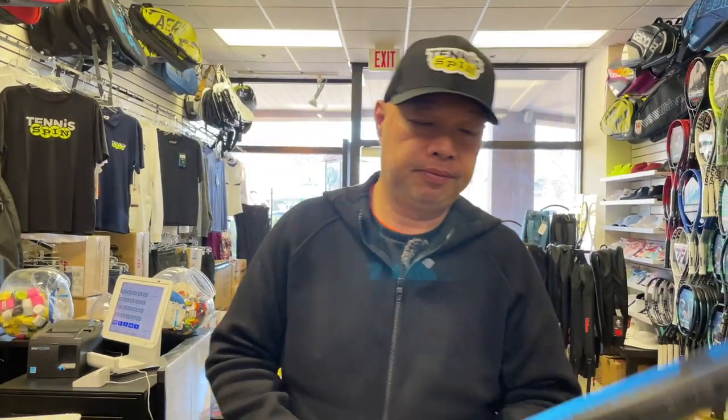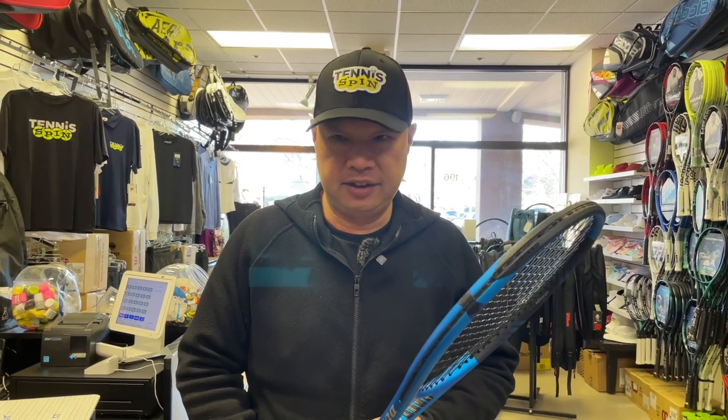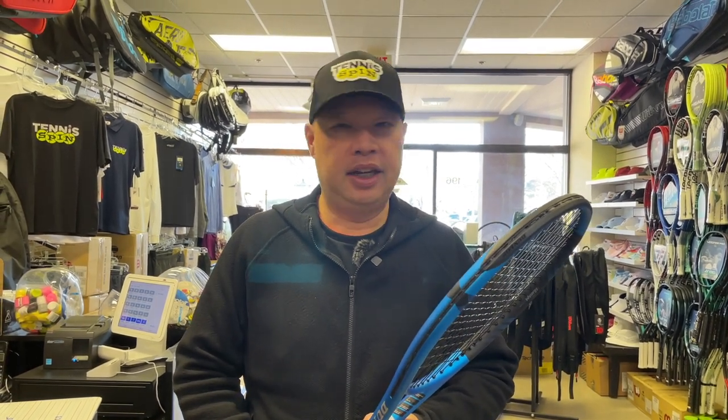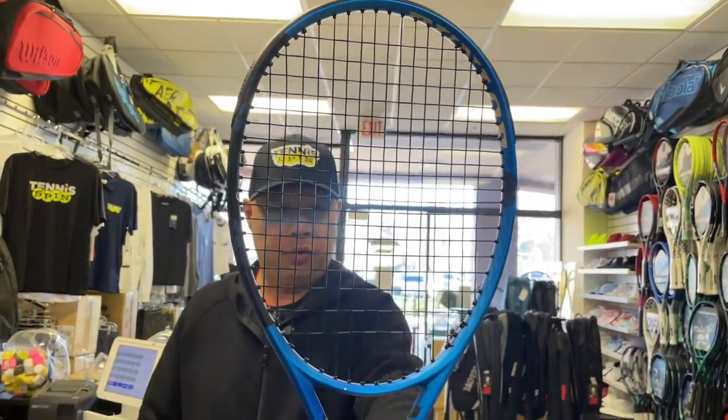Dunlop FX 500 LS in the house. LS does not mean light spin — it means light. Let's take a look at the cool blue and the wide string pattern.